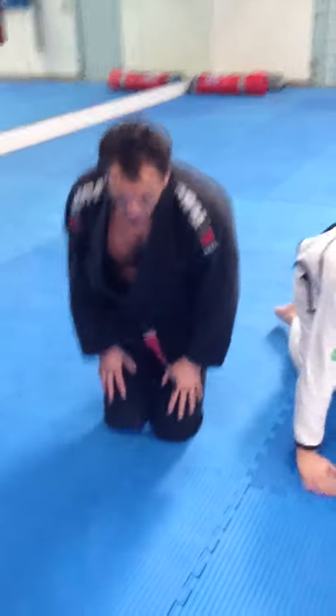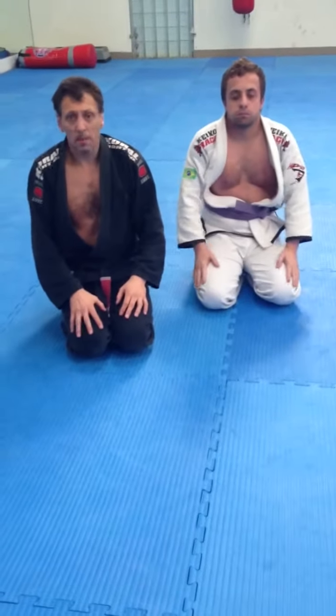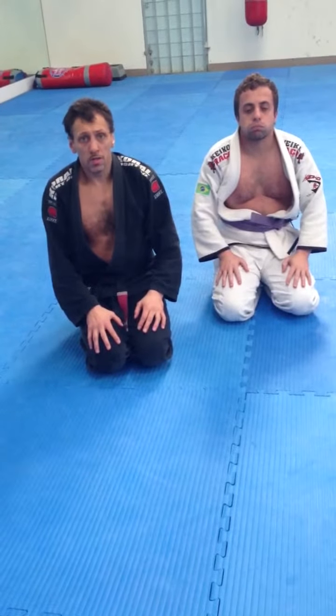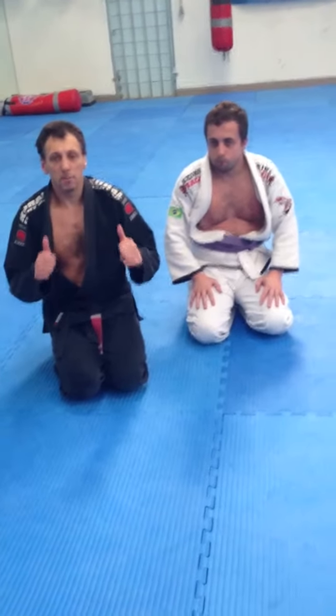I hope you guys enjoyed that. It's another technique that's come out from training and rolling. Like anything, drill it guys, and look for the opportunities. I hope you enjoyed it. Rayoma BJJ.